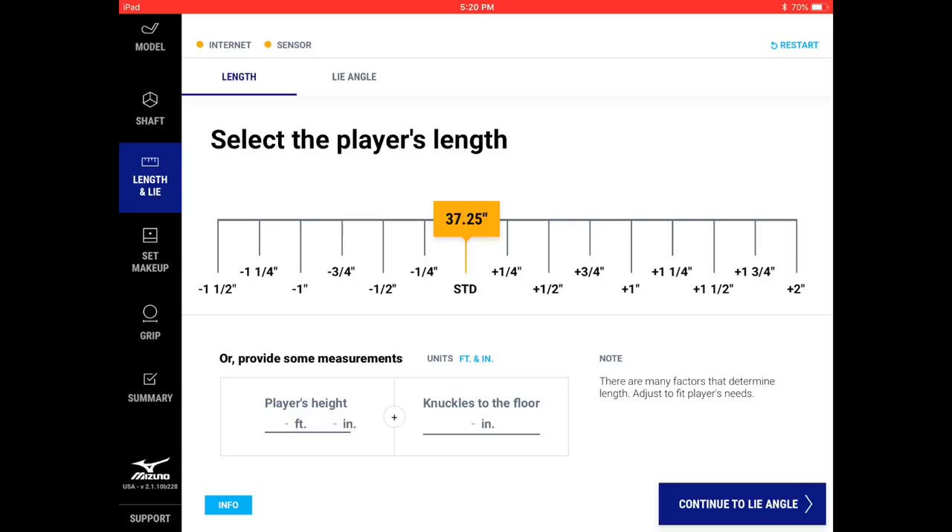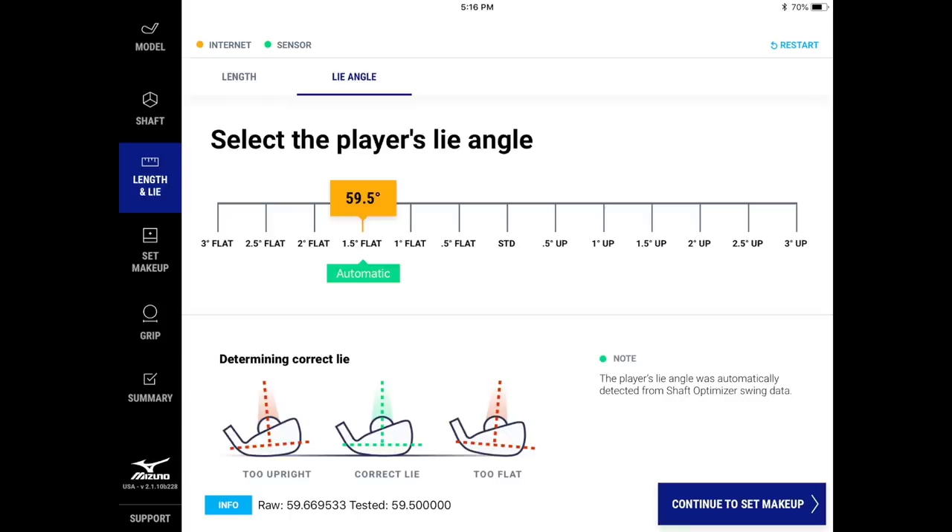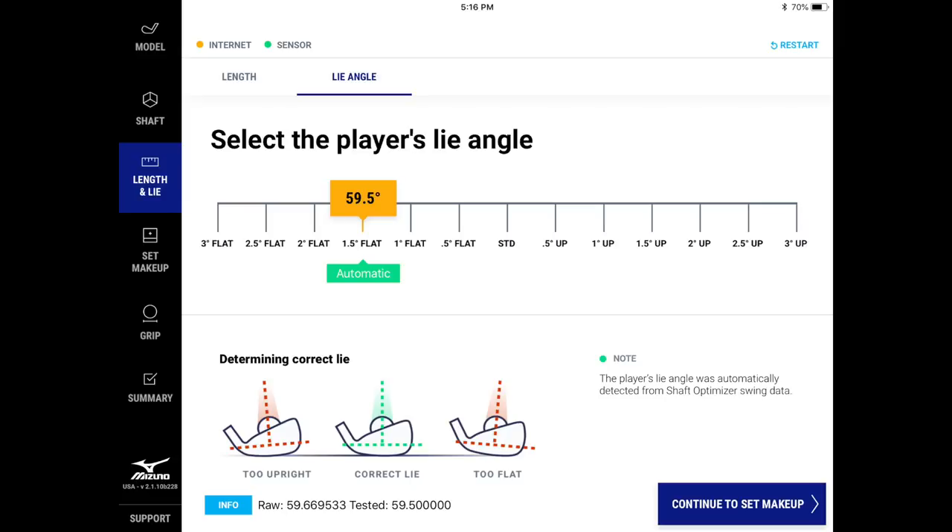You go through the fitting process, test the shafts, look at your numbers, and decide which one works. From there it moves into length — based on height and knuckles to floor — and then the big new feature: the dynamic lie angle. Because the gyro knows its exact position in three dimensions, it removes the guesswork of a lie board — all it cares about is the angle of the shaft relative to the ground. The system puts Matt at one and a half degrees flat, which is 59.5 degrees.